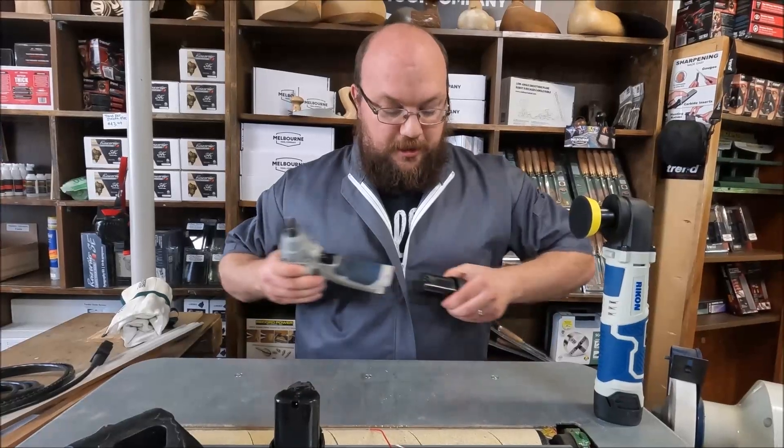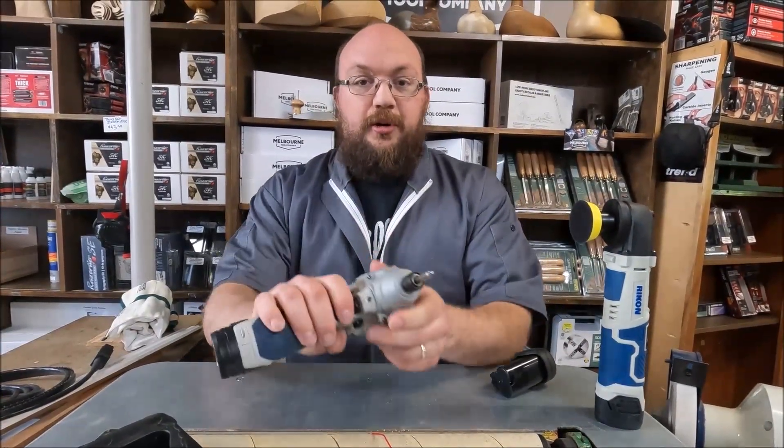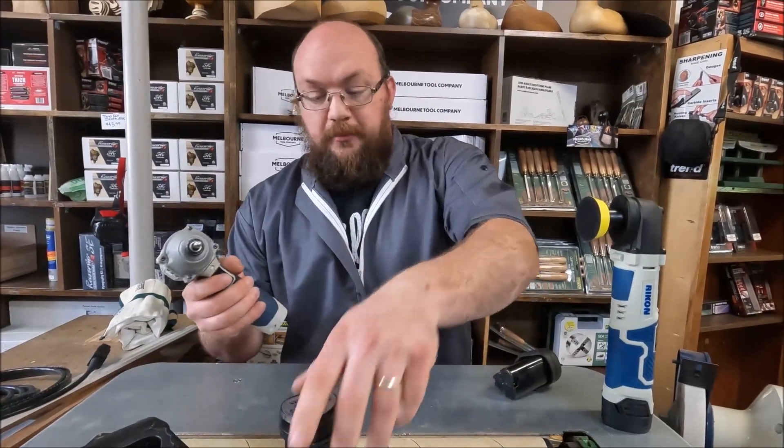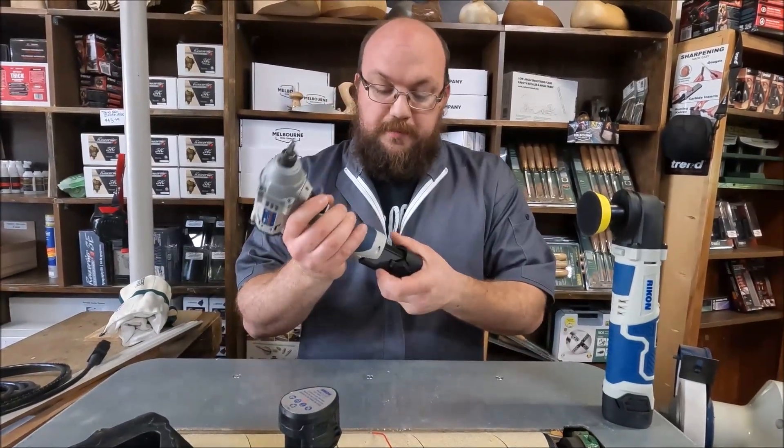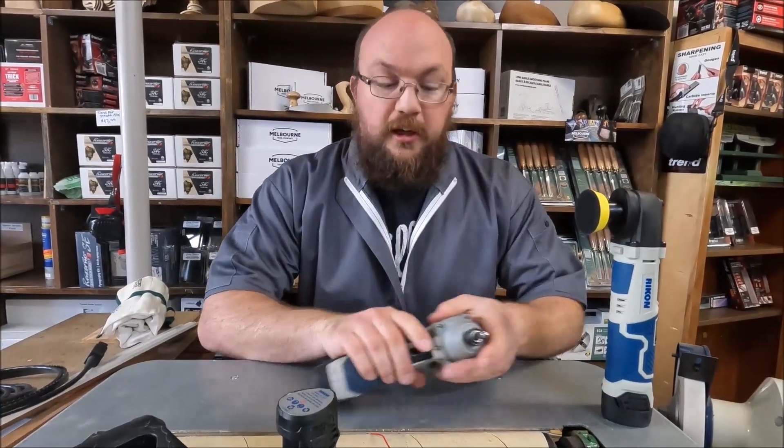So you can see here, I'll put it in my drill — it is totally, completely dead. Where this drill with this battery is working totally fine.